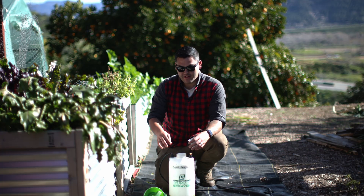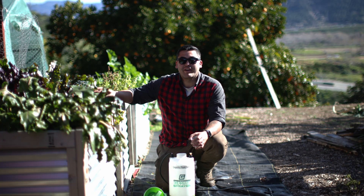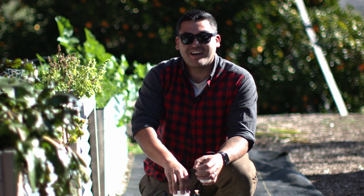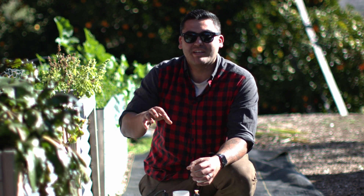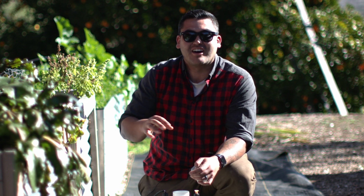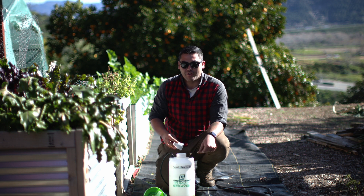This wetting agent will stop ants where they are and smother them to death, but it won't actually eliminate the ant colony — only the ants that get sprayed. Here is my organic pest sprayer, which I use exclusively for my Jadam wetting agent, because I don't want to accidentally spray it on my worm bins. Be sure to label your equipment so you know what you're using each sprayer for.